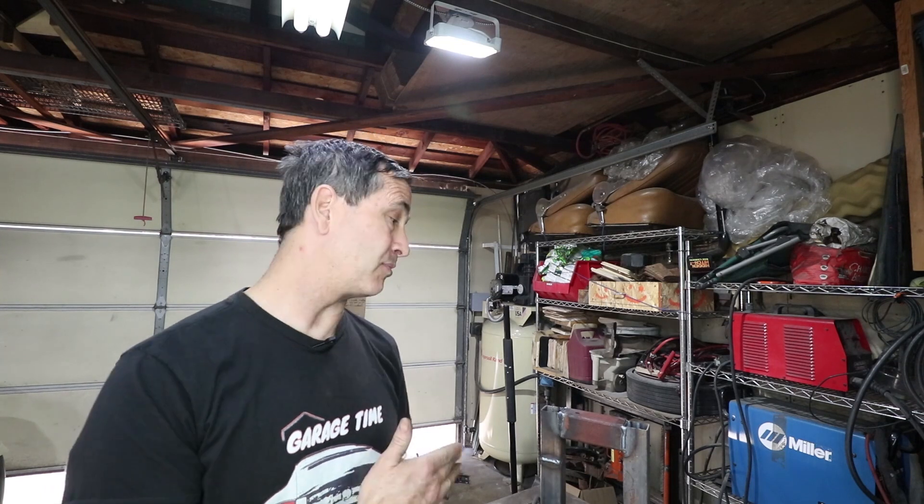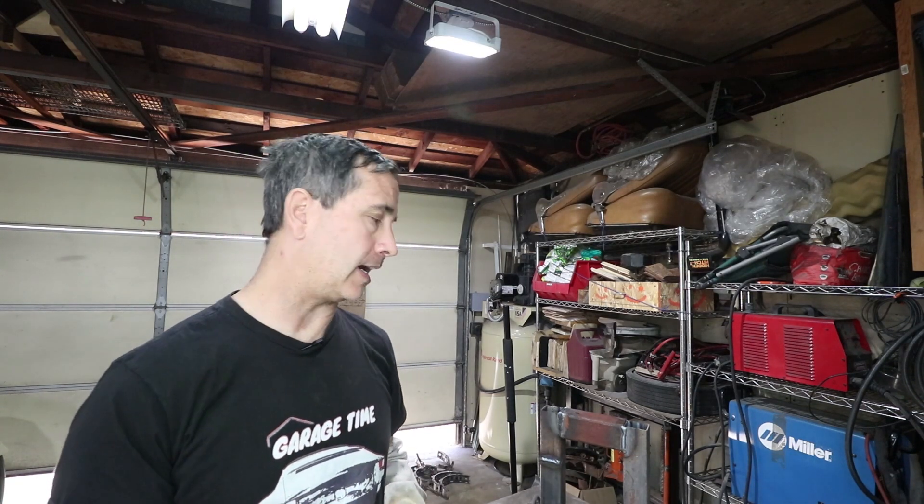You don't see me use the MIG welder very often, but that is what it is used for. It's really good at doing quick frames like this.